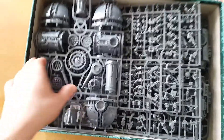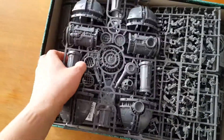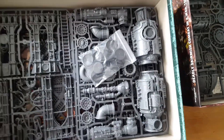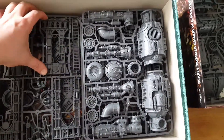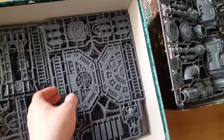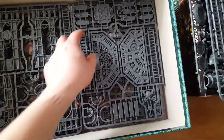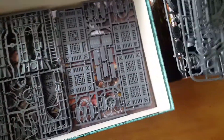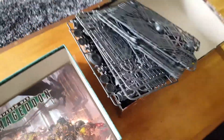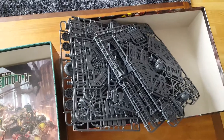Here we got one, two, three, four, five, six, seven, eight sprues — eight sprues of scenery.